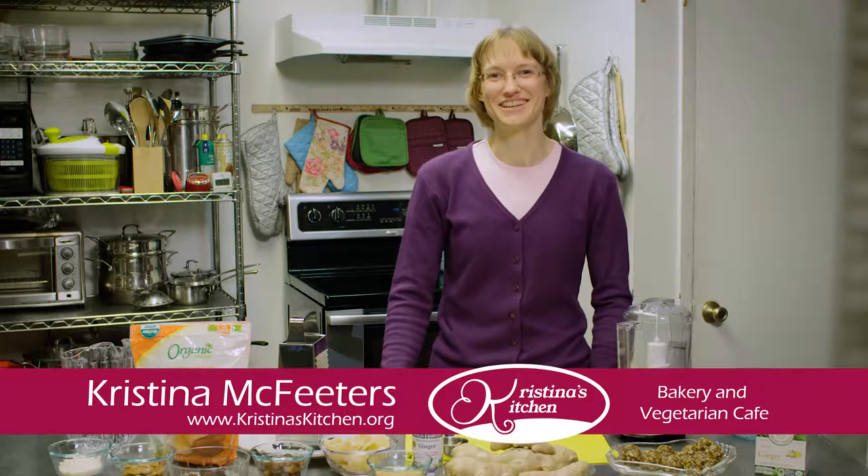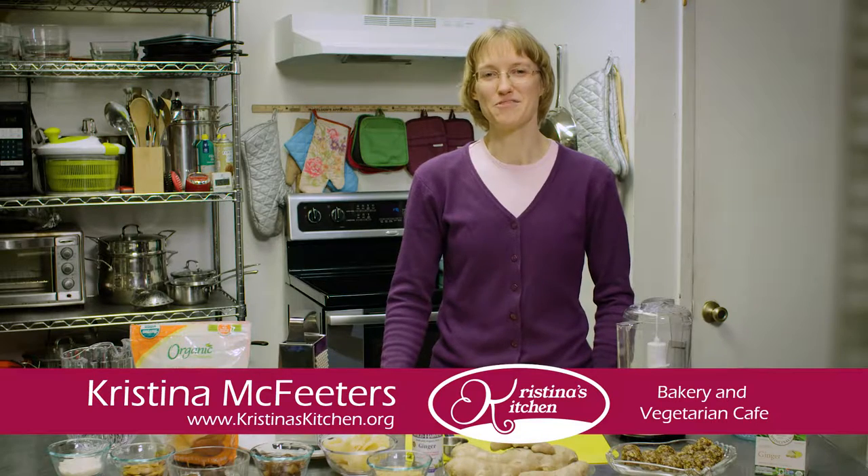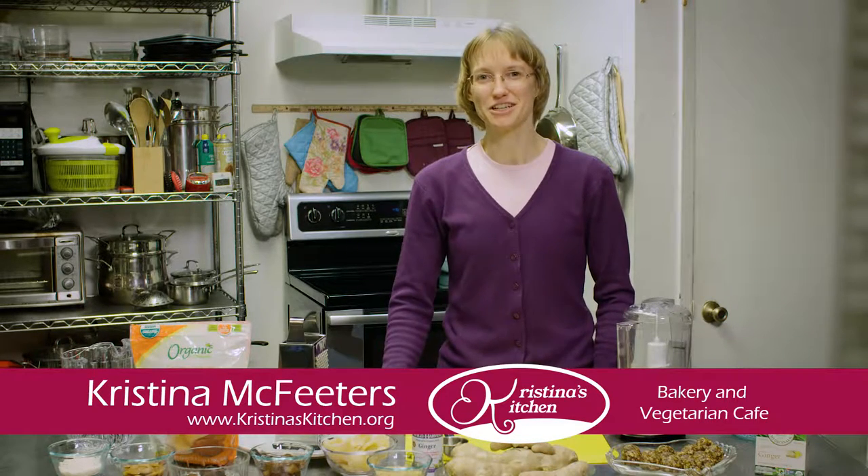Welcome to Christina's Kitchen. I'm Christina McFeeders. Today we're going to explore one of my favorite ways to incorporate ginger into my diet.